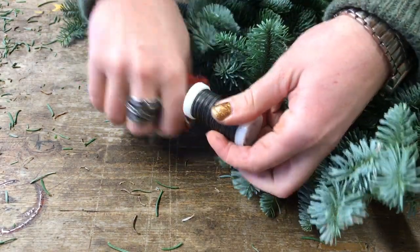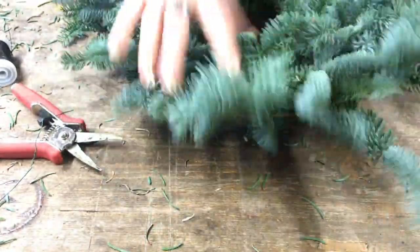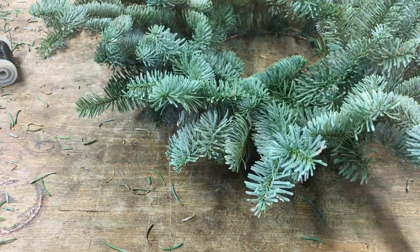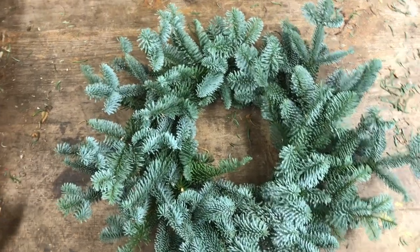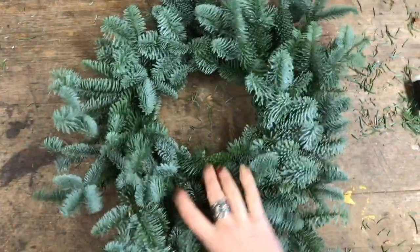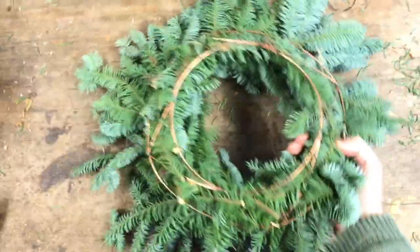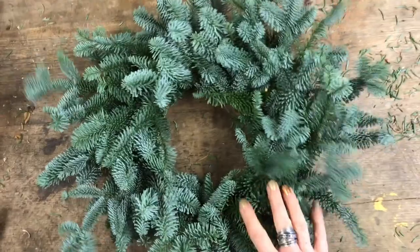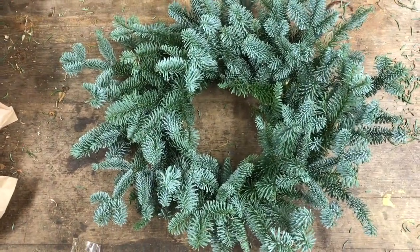I'll show you from the top so you can see the effect. From the top down, you can see it's got a nice full effect to it. I'll turn it over so you can see the back — there's the frame it's built and wired onto. A very simple method to create your own Christmas wreath.